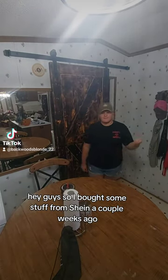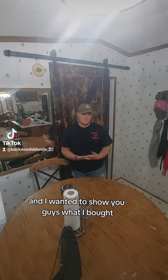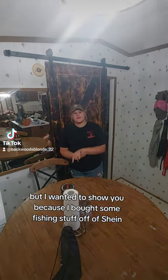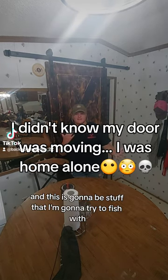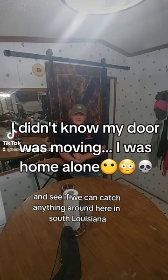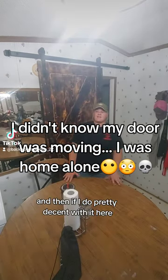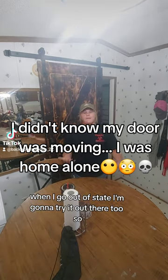Hey guys, so I bought some stuff from SHEIN a couple weeks ago and I wanted to show you guys what I bought. I kind of already opened it but I wanted to show you because I bought some fishing stuff off of SHEIN, and this is going to be stuff that I'm going to try to fish with and see if we can catch anything around here in South Louisiana, and then if I do pretty decent with it here, when I go out of state I'm going to try it out there too.